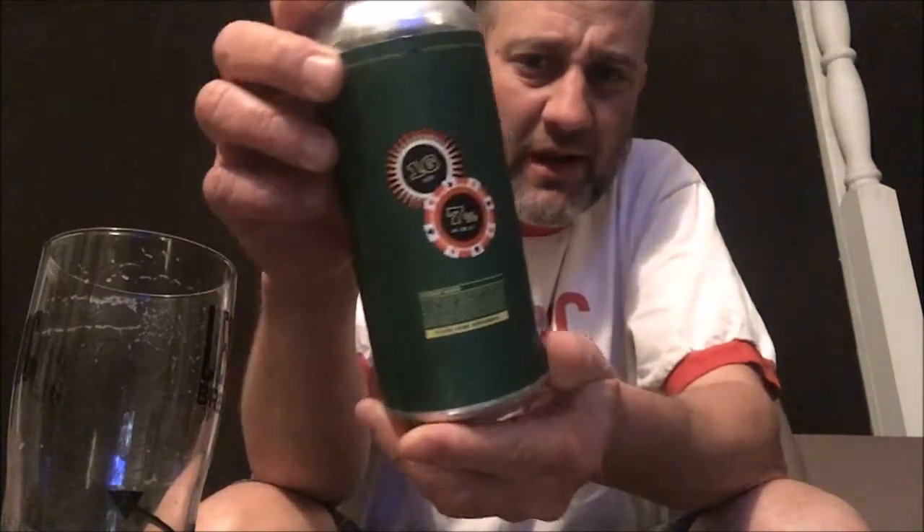If I haven't, I'd like to get it. It's 7% ABV, it's an IPA — Re-Raise — so they're all re-raising, playing some poker.